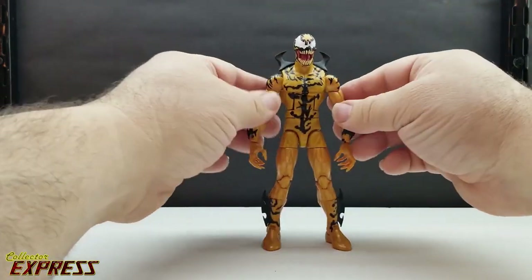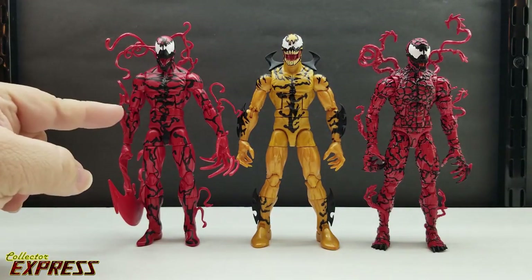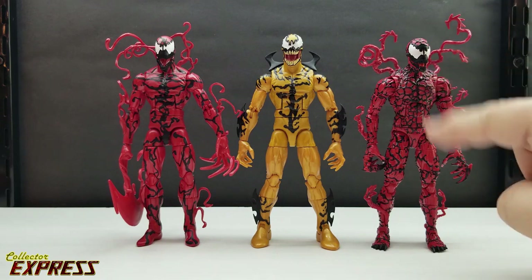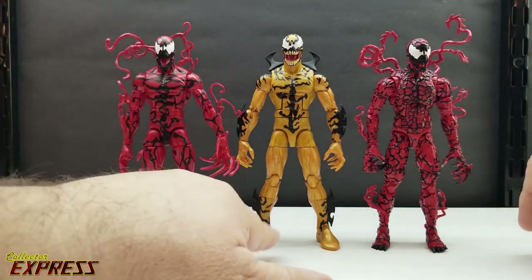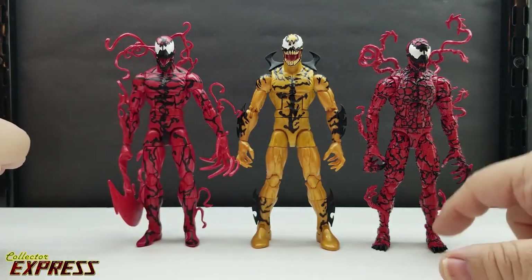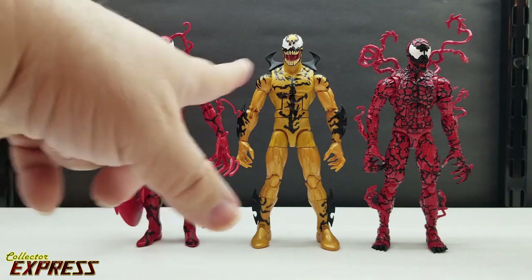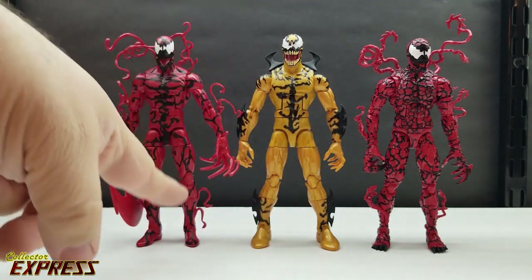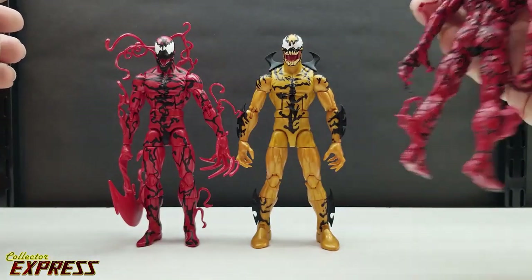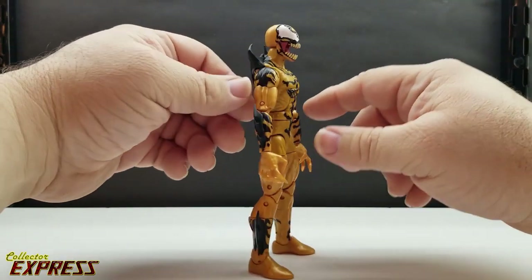Since this is a Bucky Cap I'm not going to do too many comparisons — just bringing in a couple of the other symbiotes. Here we have him next to two different Carnage figures: the one from the previous Venom wave, which shares the same Bucky Cap body, and his wave-mate with the all-new sculpted Carnage. I noticed side by side that Phage actually has bigger feet, making him easier to stand. The new Carnage has toad feet. You can also see the tendril paint jobs differ — Phage has tendrils all over the body while the new Carnage has them sculpted all over.